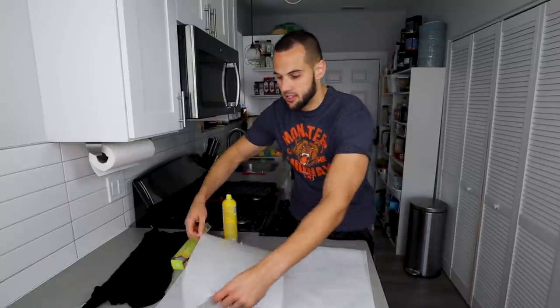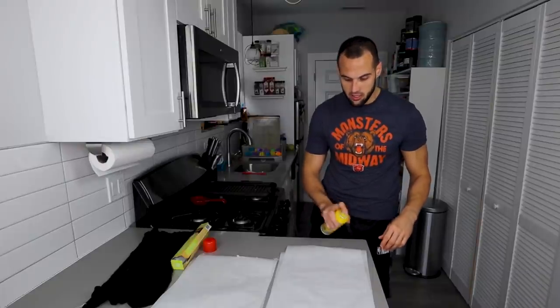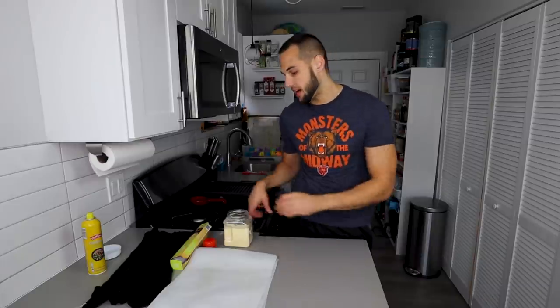I'm just going to stack these on top. Our hands are going to get a little bit oily, but it is what it is — we're having a one-hour pizza and it's going to be delicious. As a little bonus, you don't have to do this, but I'm going to add some cornmeal on the bottom so it gives it more of a real Chicago-type thin crust pizza vibe.